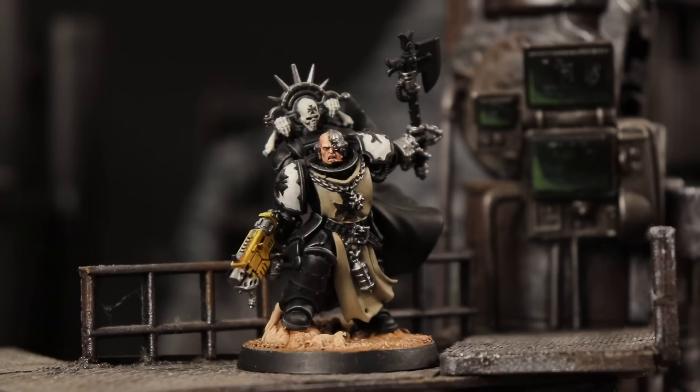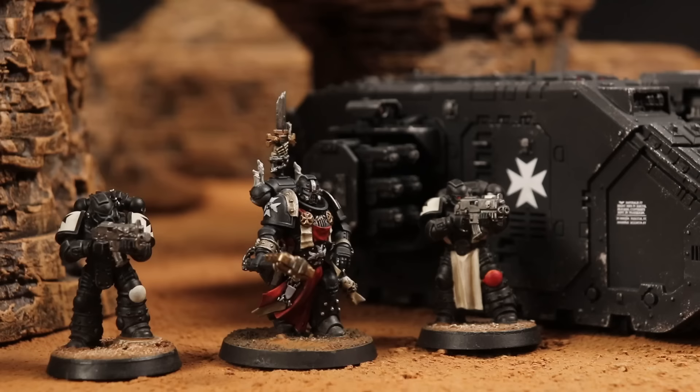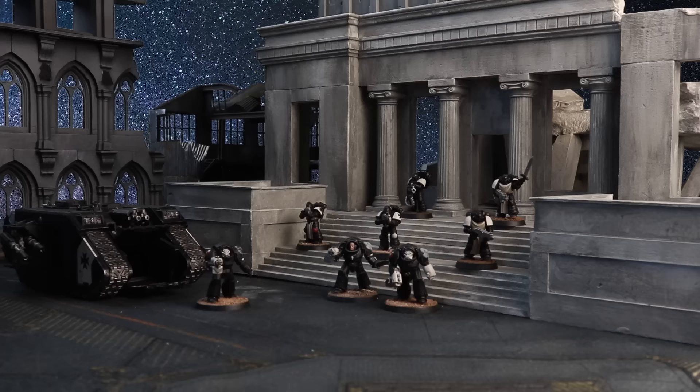In the Warhammer 40,000 universe, there are no fiercer foes to the enemies of mankind than the Black Templars. Through their unyielding faith, the Black Templars fight with the zeal and determination that makes them feared throughout the galaxy.